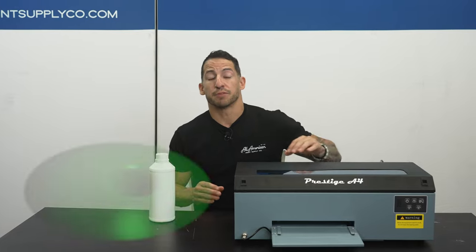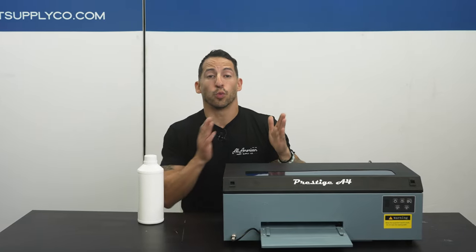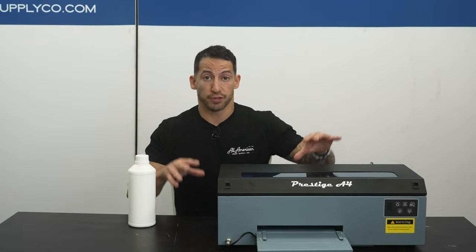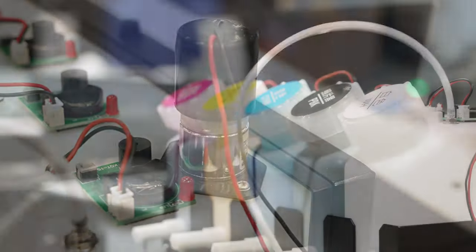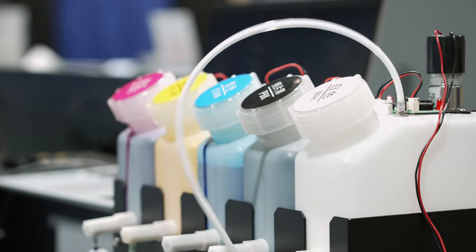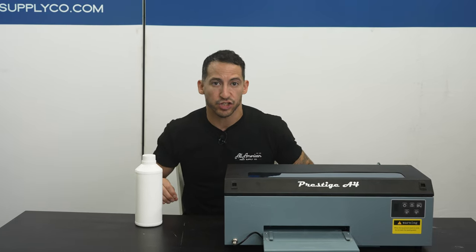A good machine will have a means of maintaining a solid mixture where everything can flow through smoothly. This is called the WIMS, or White Ink Management System. The main functions of the WIMS system are going to be circulation and agitation. By continuously circulating the white ink through the lines of the machine, it doesn't give it a chance to separate, and we can prevent sedimentation.